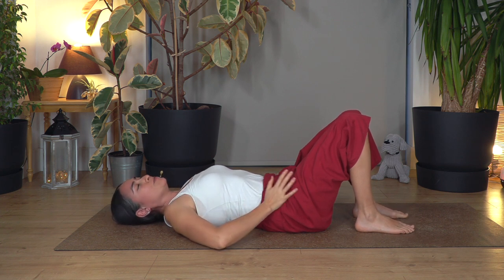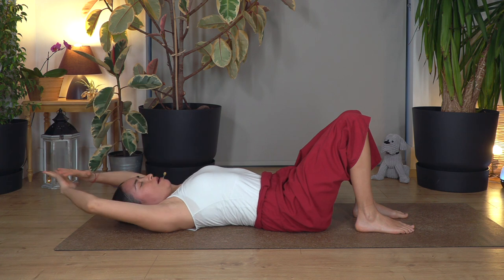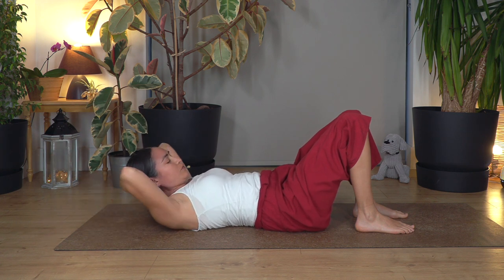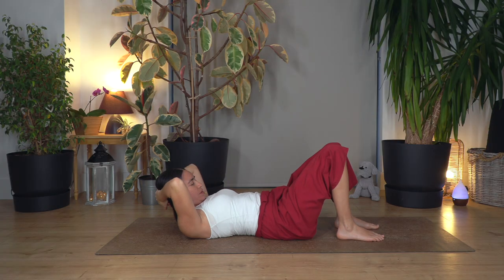So let's start. From here we're going to move our arms at the back of the head, one on top of the other. Lift the head with your hands, open your elbows, feel the contraction of your tummy, the stretch in your neck. Let's hold here for four breaths. Breathe in and out. Three, and out. Two, and out. And only one more. Release.